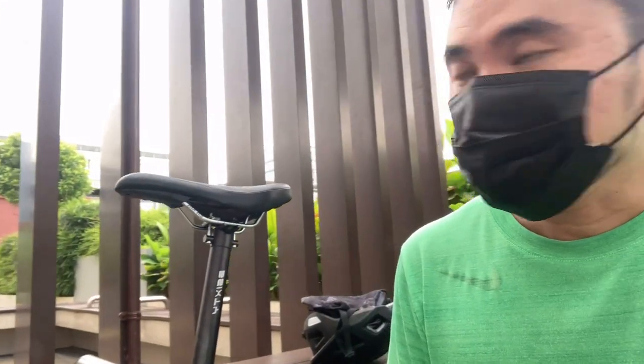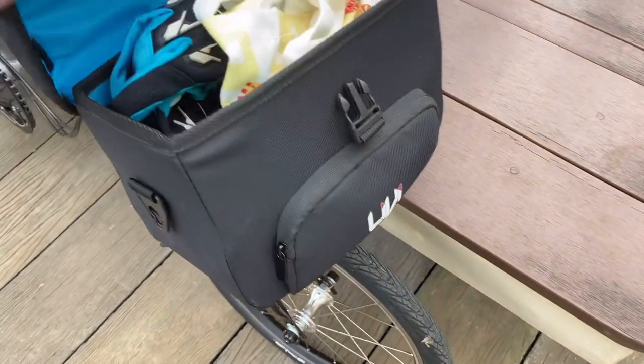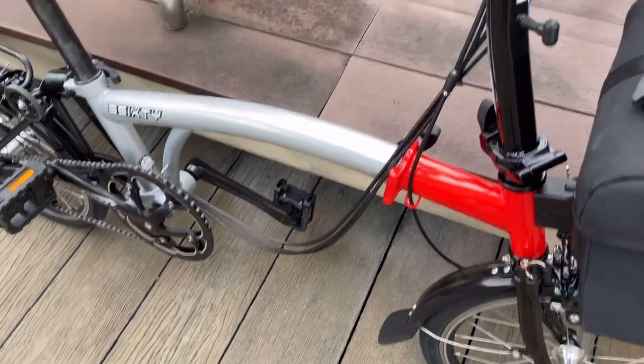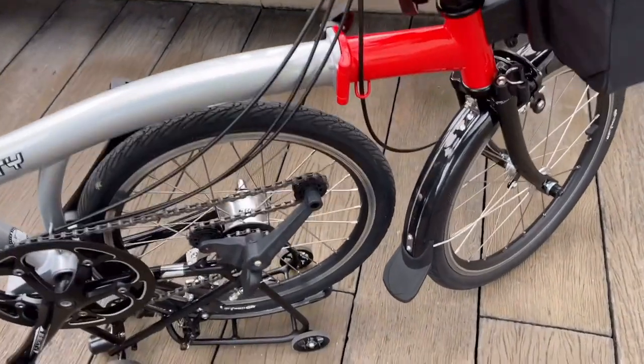I just came back from a ride around the neighborhood and want to share some thoughts. I forgot to mention the front block bag earlier — it's actually very useful; I put my gimbal and phone mount inside and it clips onto the pipe frame very well. Overall the ride is acceptable. I don't expect anything magical given the 16-inch wheels — you have to accept bumps even on flat terrain.